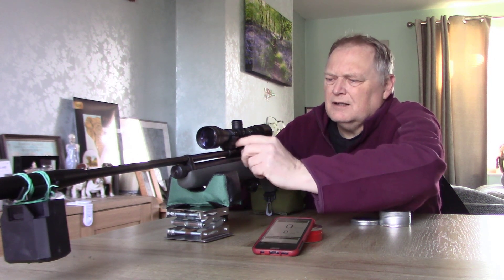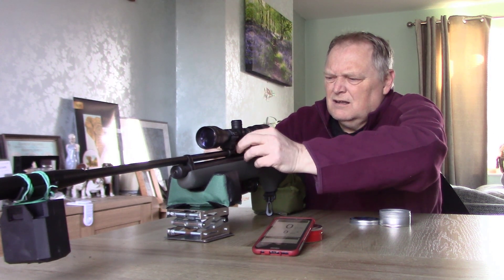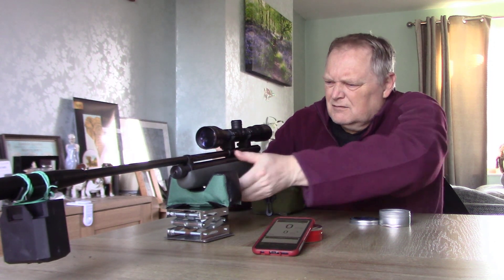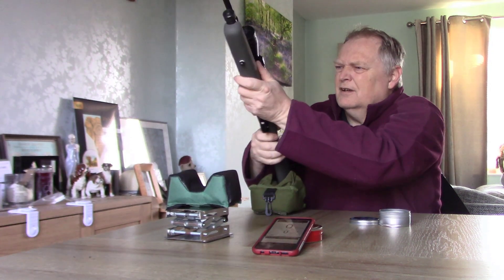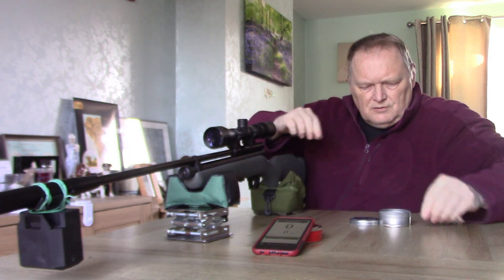We'll see what it's doing there. Bloody fiddly, these single-shot things are.